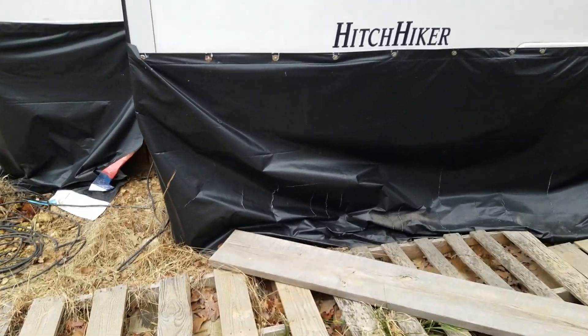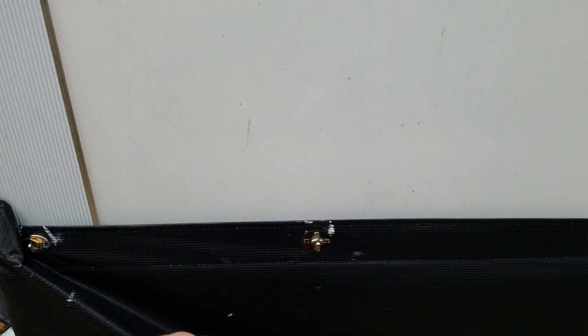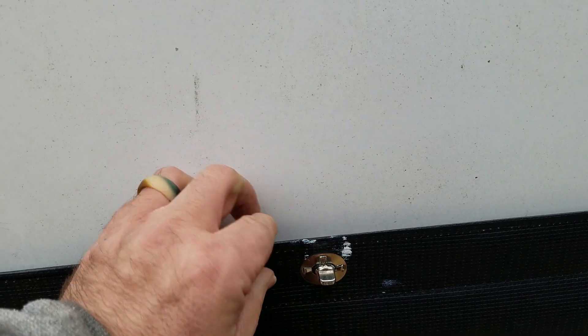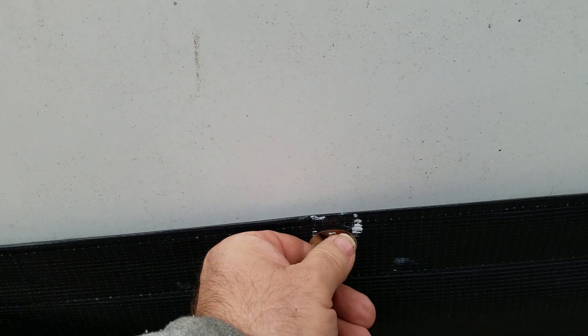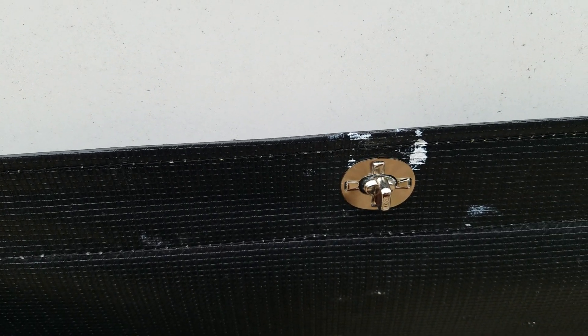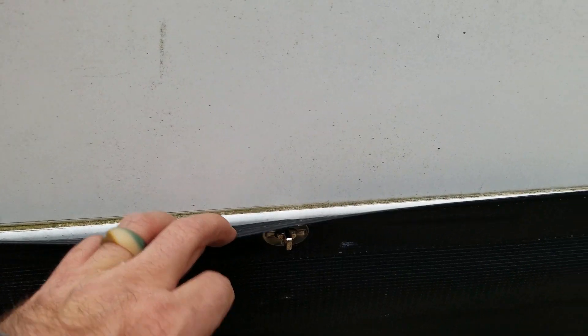We put it up with what you would call turn buttons — these little deals here. You take and turn that 90 degrees and that will pop off. As you can see, you slip it through the hole and put it back on.